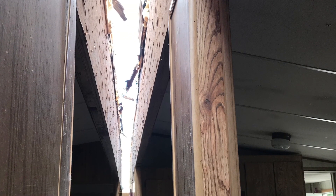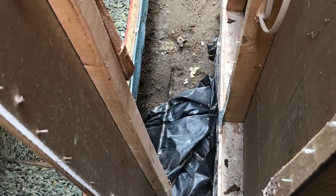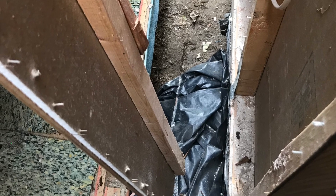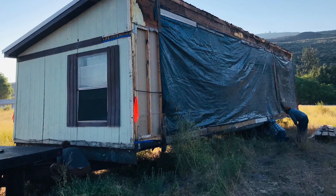I forgot to mention there were probably hundreds of bolts holding this thing together — a lot of bolts on the steel frame and bolts going through the top beam.